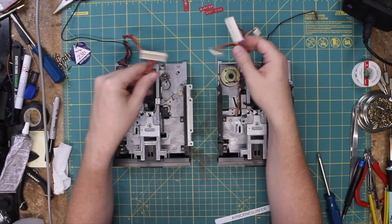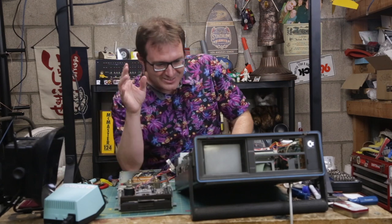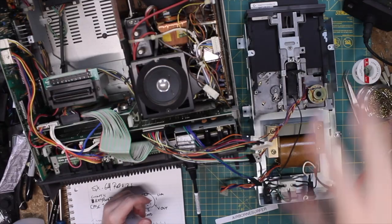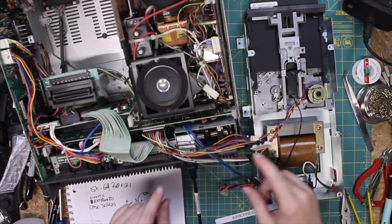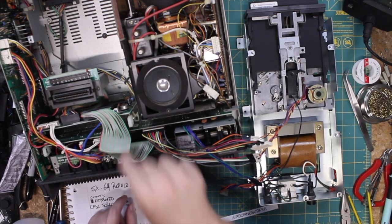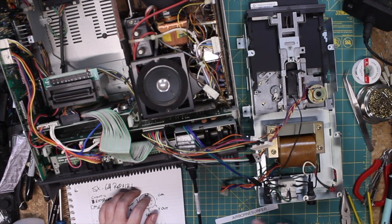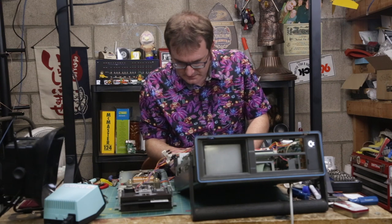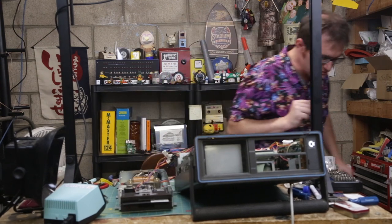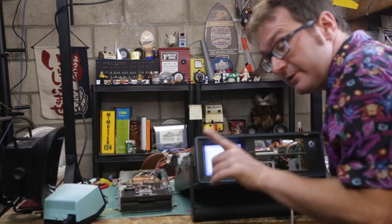I just need to swap these connectors around. So I have this interesting convoluted setup — this is the 1541 disc drive, and I have it rigged up with a bunch of jumpers into the SX FDD board here. This is all wired in, that's all correct. Let's see what it does. Okay — contact. I know it does a self-test, so that's okay. It's not spinning like crazy like the other one did. So that tells me that there's a physical problem with that drive.